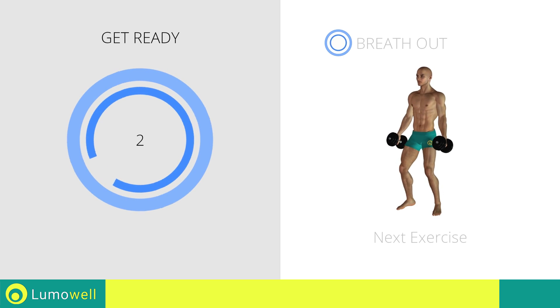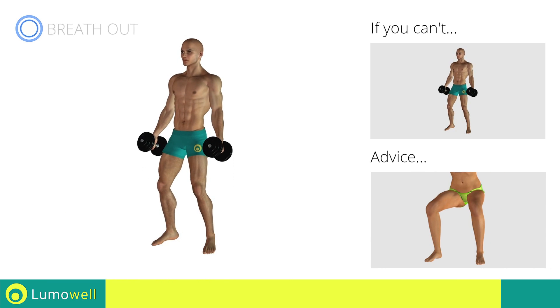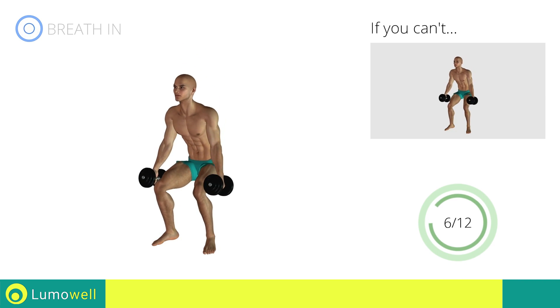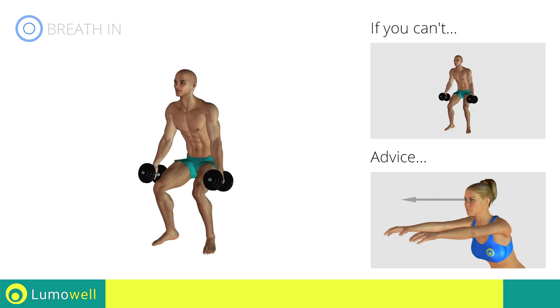Three, two, one, go! If you can't do it, try bending the legs less. During the descent, do not bend the leg inwardly or outwardly — the knee should always be in line with your feet. Don't bend your head; try staring at a fixed point in front of you.